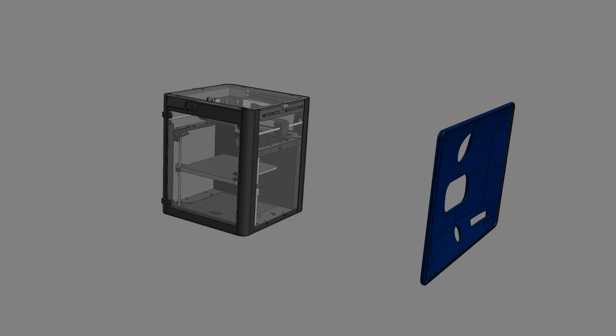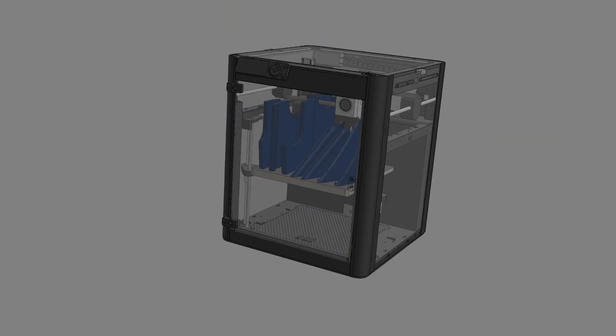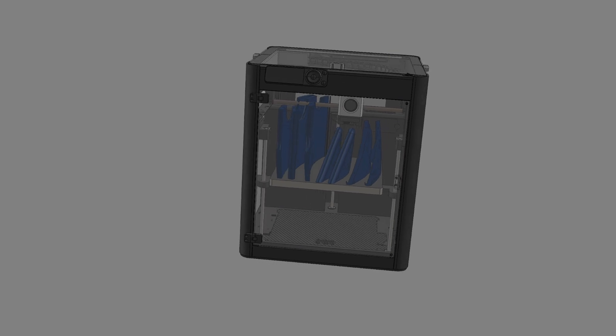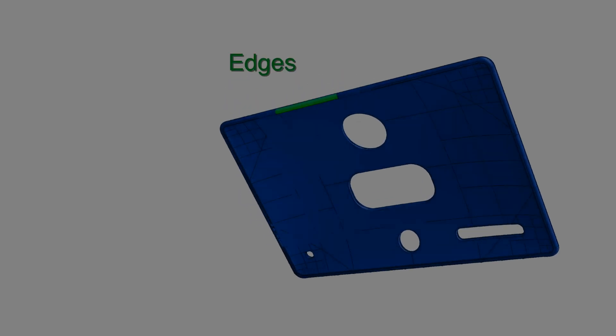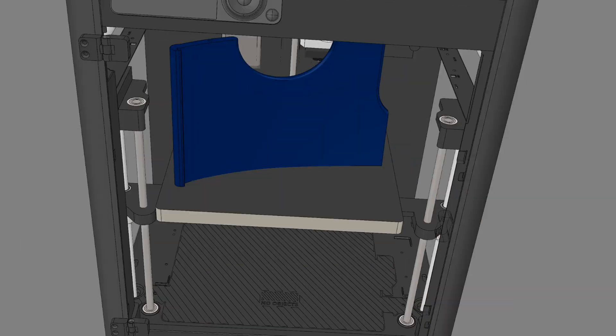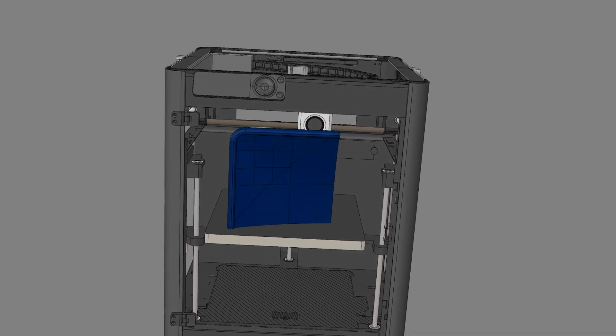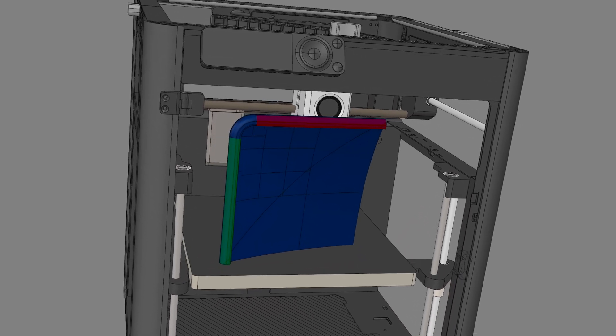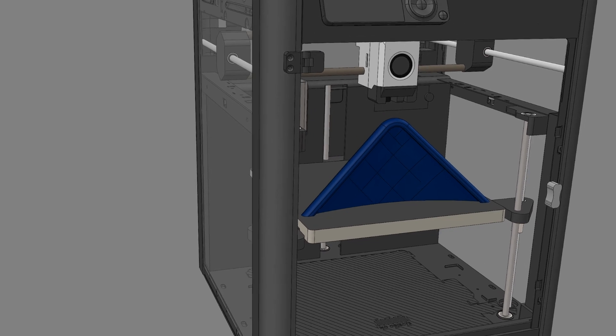We can either get a bigger 3D printer to fit the iMac case, or we can cut the iMac case into sections to fit the printer. As a newly unemployed member of society, I've decided to go for the budget option and cut it into pieces. The challenge then is how do we split the parts to achieve favorable print orientation. If we want to print the edges with strength and aesthetic in mind, we need to print them perpendicular to the print bed. But since the corner edges meet perpendicularly, one edge would need support material. The compromise: by cutting corner pieces diagonally we can print all corners at 45 degrees — no support material needed and full part strength.